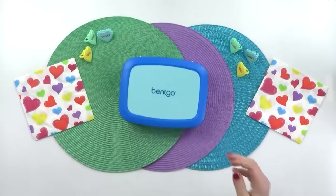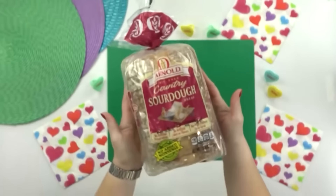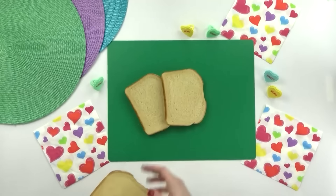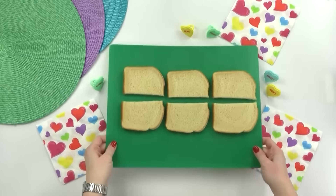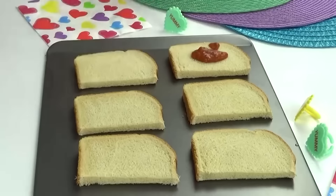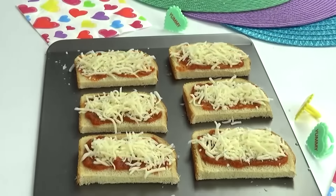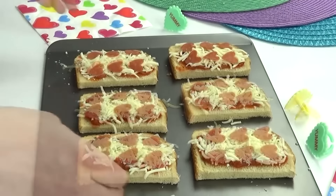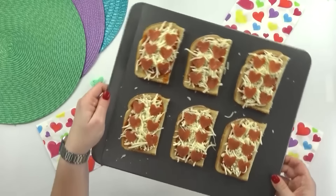Hey guys, welcome to Tuesday. Today I'm packing another nut-free lunch. For the main course, I'm going to need some sourdough bread — but this bread is not for sandwiches. The first thing I'm going to do is cut each of these pieces of bread in half so they fit better into the lunch box. I transferred these to a baking sheet because they're going in the oven. First up, I'm going to add about two tablespoons or so of pasta sauce and spread that out. Next I'll sprinkle on a good amount of mozzarella cheese. Then I'm going to finish it off by adding six slices of turkey pepperoni to each one — each cut into a heart shape. Now I'm going to pop these into the oven for just about 10 minutes.